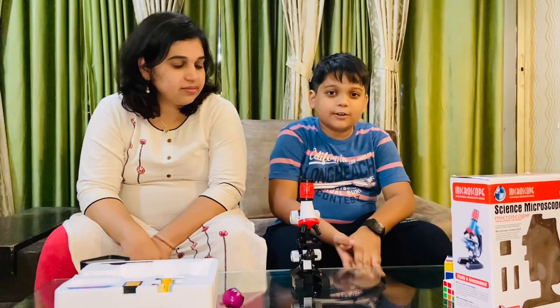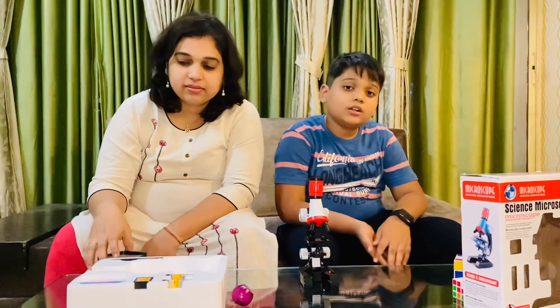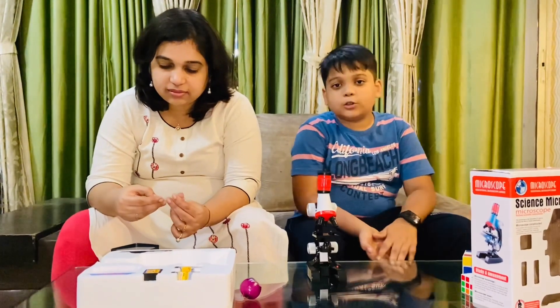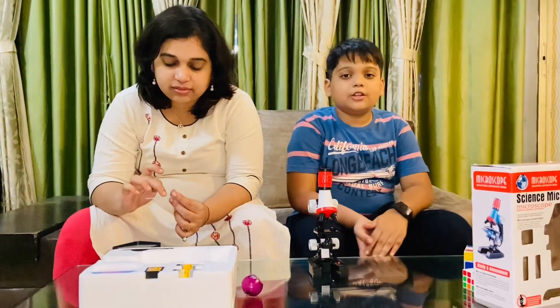In the next video on the microscope, we are going to see more new things. Please subscribe, turn on the post notification bell, and like all of my videos. Bye!